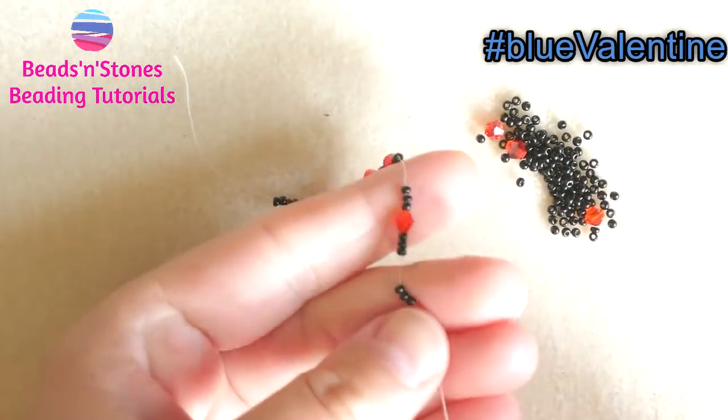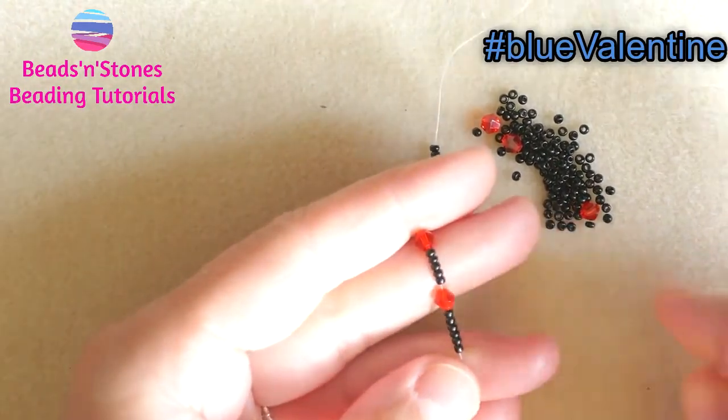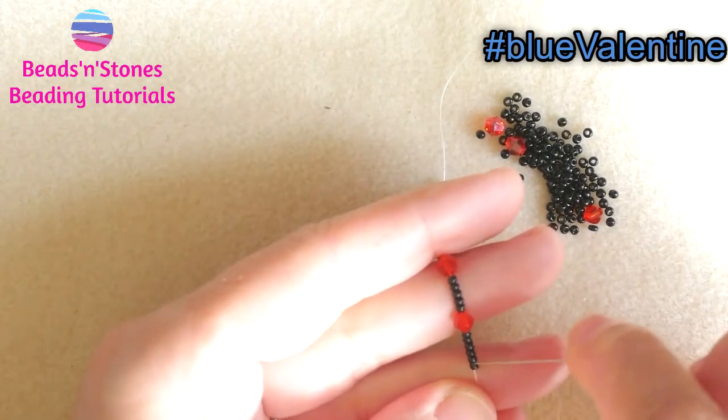Now we start peyote stitch going back. So we pick up one seed bead, skip the last one, and go through the next one.